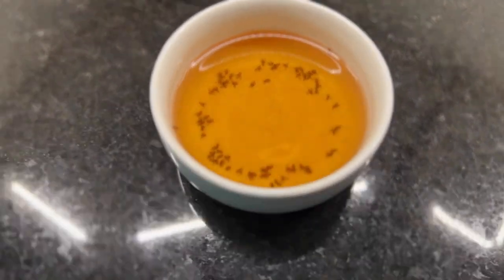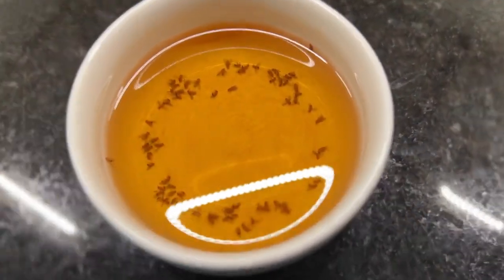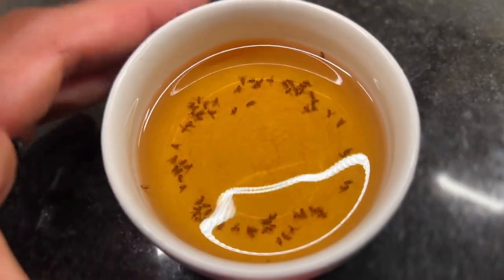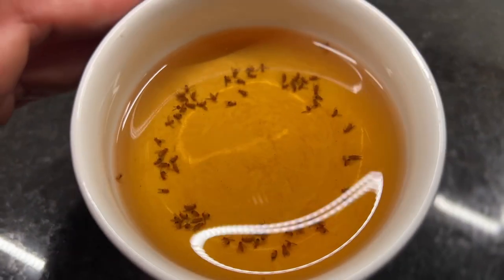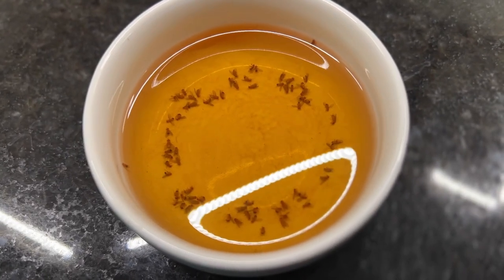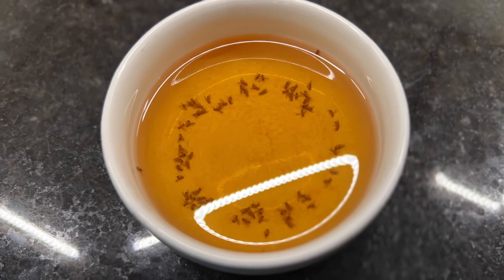All right, so here is what I woke up to today. As you can see, a lot of dead fruit flies in there. Let me show you the carnage as I put up how this happened and how to get the fruit flies out of your house as well.